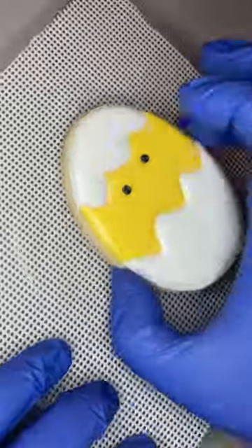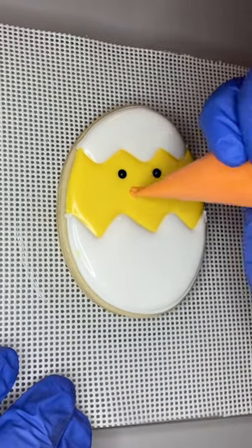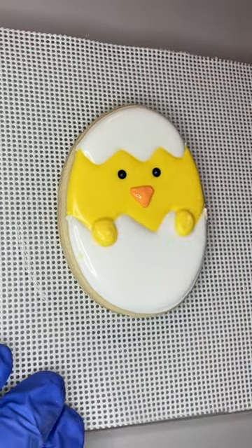I am new to using the PME sugar pearls, but the benefit to using them is that they don't bleed. I made 12 of these little chicks and those little sugar pearls did expedite the process a little bit instead of having to pipe them all on.